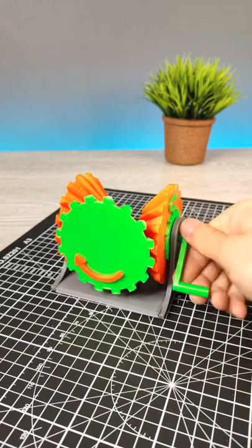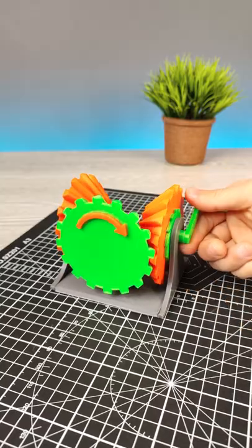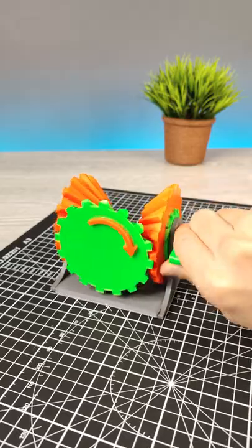This gear rotates in only one way, no matter how you rotate it. Let me 3D print and show you how you build it.